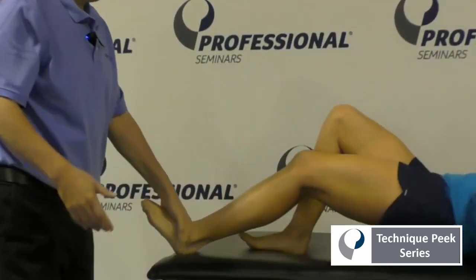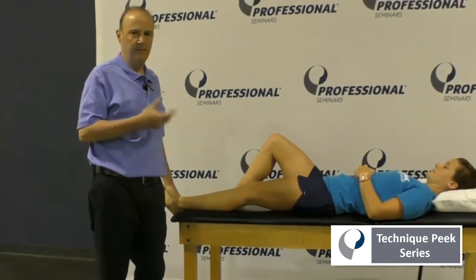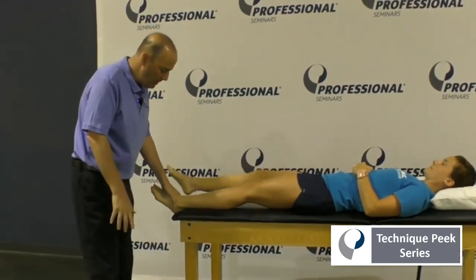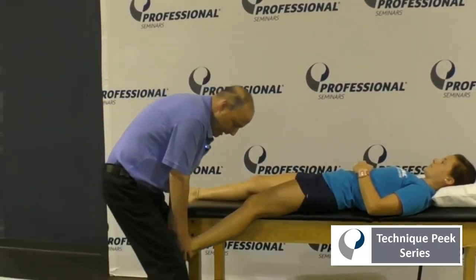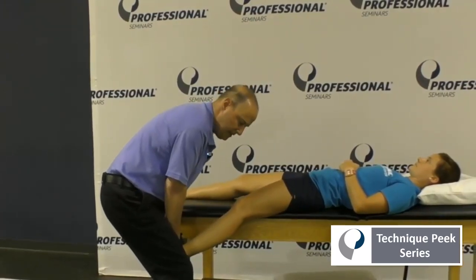You can have the patient come over the edge. Now remember, you've already done all your testing — there's no instability in the ankle joint — so you've decided that the cuboid needs to be mobilized or manipulated. We're on that spot, our hand comes in, and you have the leg over the edge. You're in this position. What you're doing now is you squeeze your hands together.